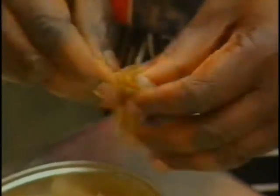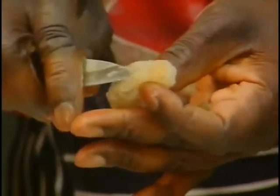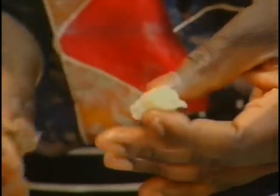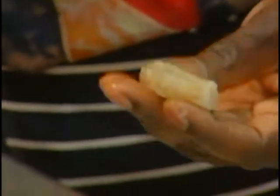Ben is going to do the prawns. Take the shell off. You slit in the middle of the prawns and you lift the vein out, because it's very unpleasant to eat it. These prawns look grey or light pink — it doesn't matter. When you cook it, the magic of the colour becomes really pink and the freshness of the flavour of fresh prawns is out of this world.